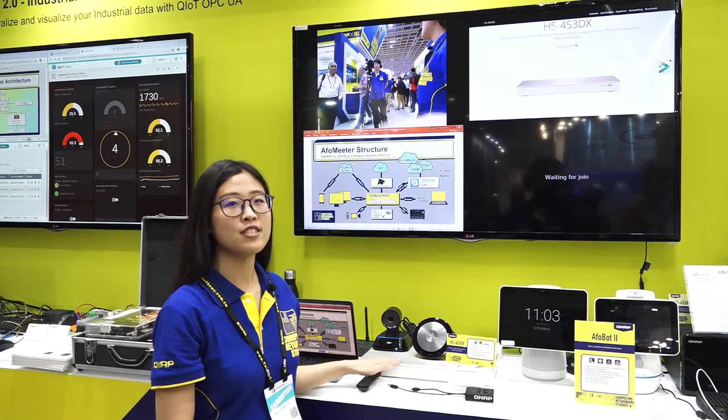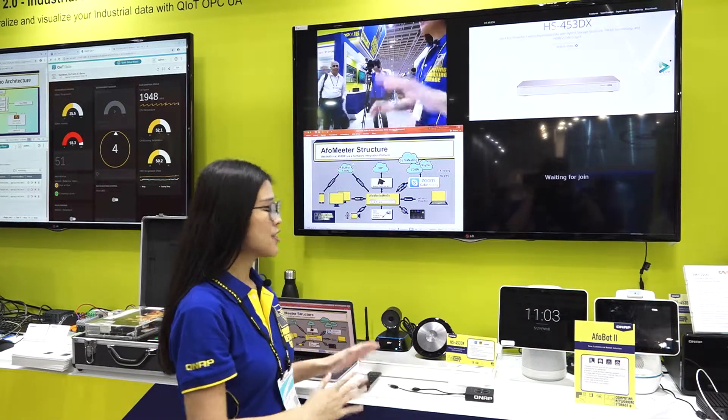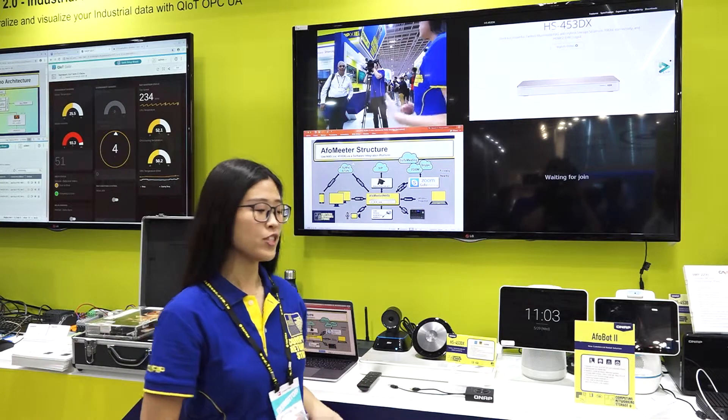Hi, this is AppleMeter, our latest smart meeting solution. This is created to help make meetings more efficient.